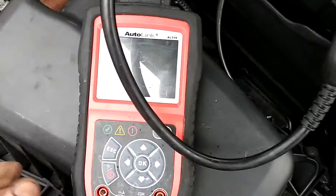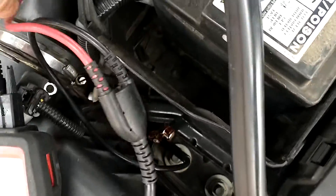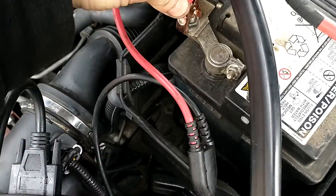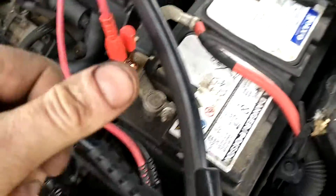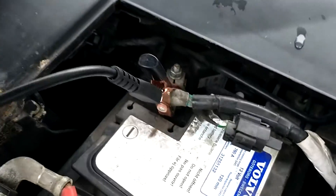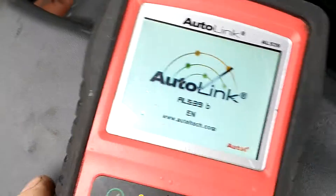I'm going to test out this Autel battery tester. What I'm going to do is connect the terminals — red to positive, black to negative — and then it will automatically come on.